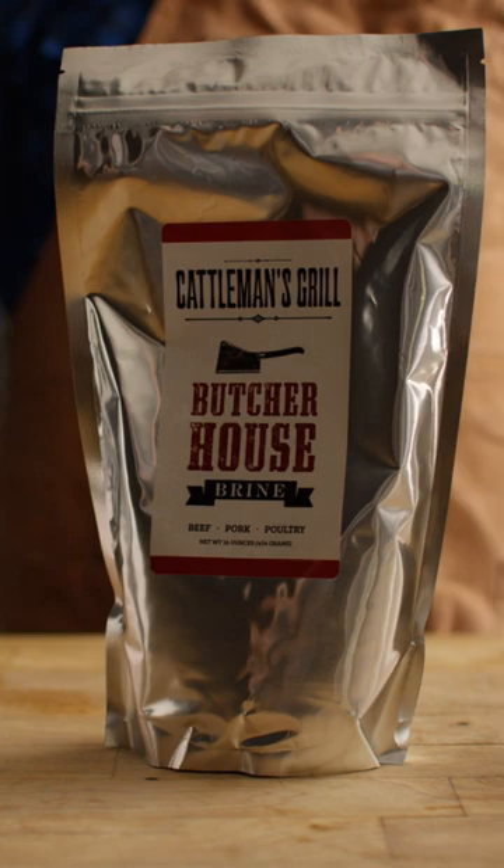For a basic brine, I'm just dropping a quarter cup of kosher salt into every quart of water that it takes to cover the protein. Or grab a pound of Butcher House brine with five quarts of water and you've got all the flavor you need. For a deeper dive on brining, especially brining turkey, head over to atbbq.com to check out our turkey guide and pick up a bag of Butcher House brine.